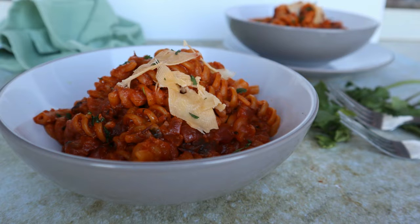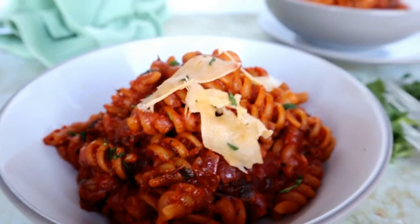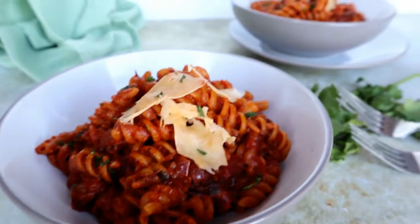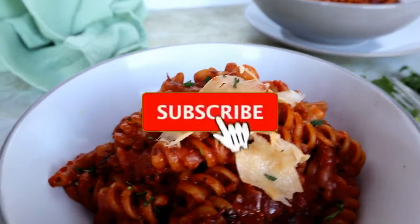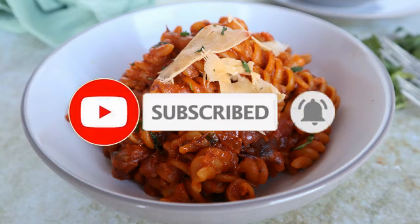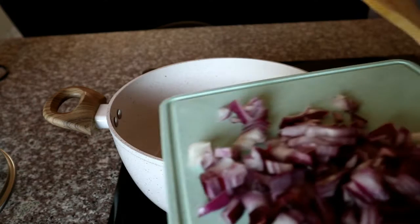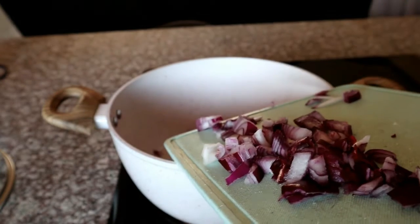Welcome back to my channel guys. Today I'm going to show you how to make a very quick, simple and easy one-pot pilchards tinned sardines recipe. If you are new here, please don't forget to hit that subscribe button and the bell so you don't miss a single recipe from me. All the measurements will be available in the description box below.